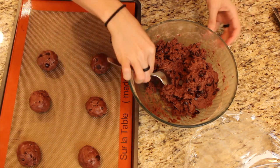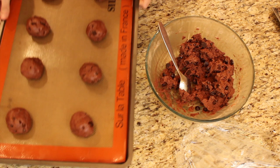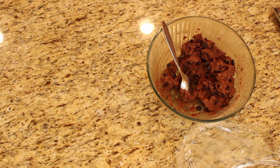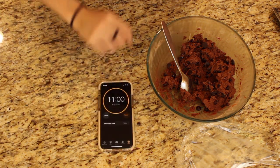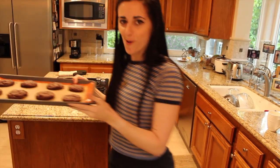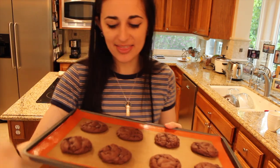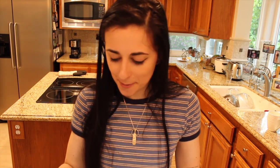Don't forget to preheat your oven because it should be at 350 degrees. Pop those babies in there and set a timer for 11 to 12 minutes. We got some cookies! I let these ones cool down, but they lost the red color — but that's okay because they're probably going to taste delicious anyway.